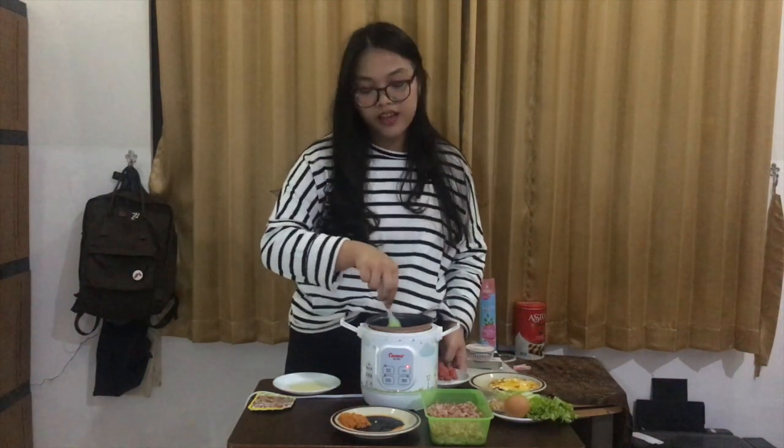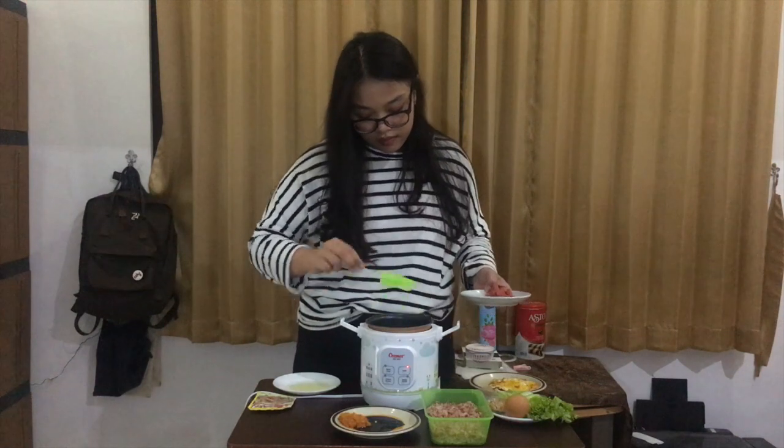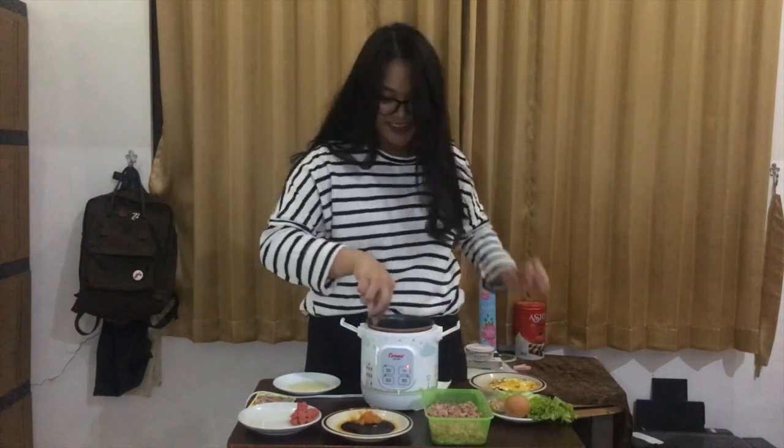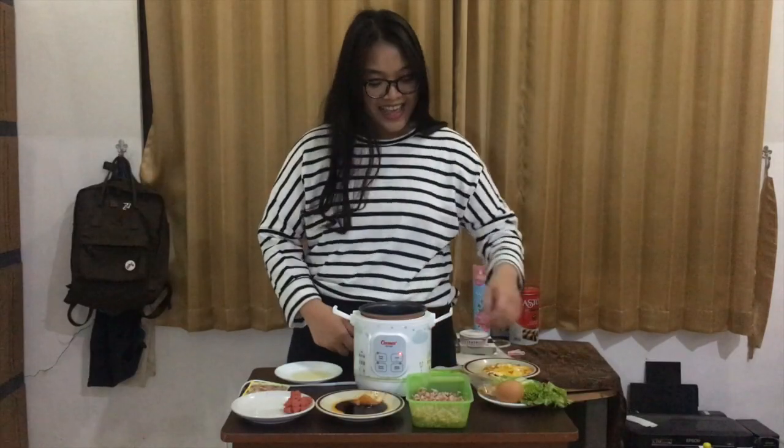Stir it. Wait until it's fragrant — when it's fragrant, that's the sign where you can move on to the next step. The next step is, add the chili paste into the rice cooker. Don't put too much because it's going to be spicy. You have to wait for 30 seconds because you want to cook it well. If you don't, it will taste bitter.